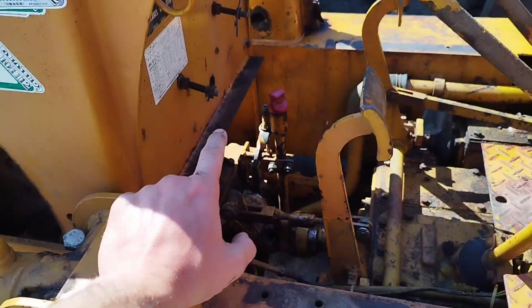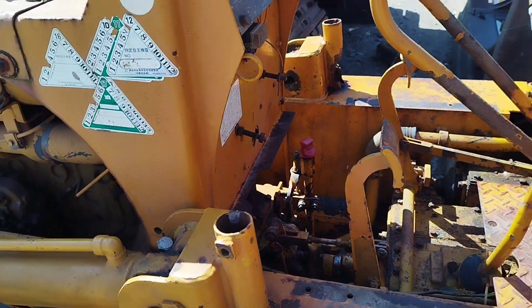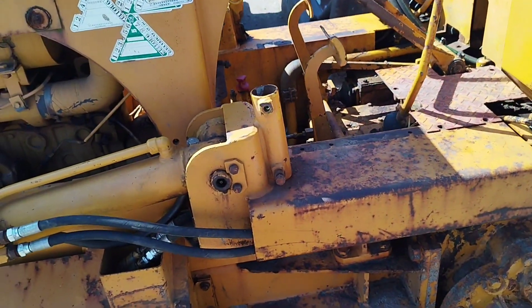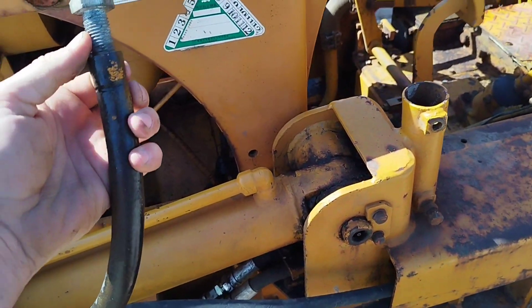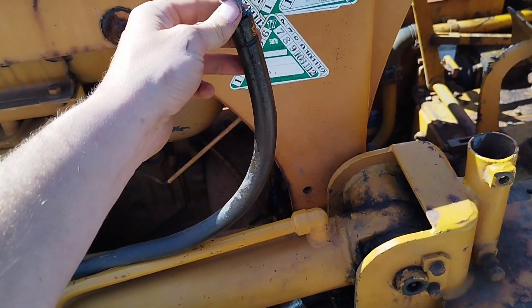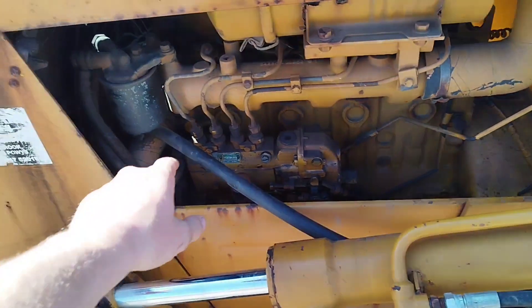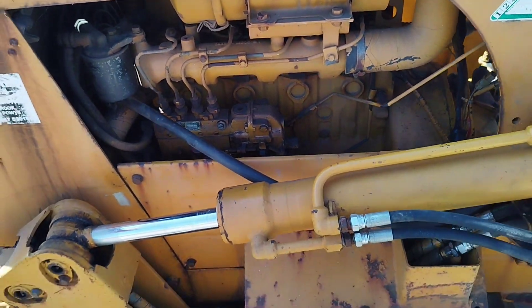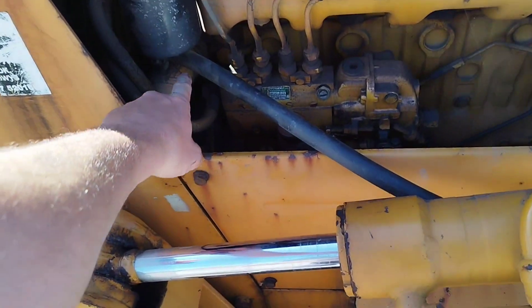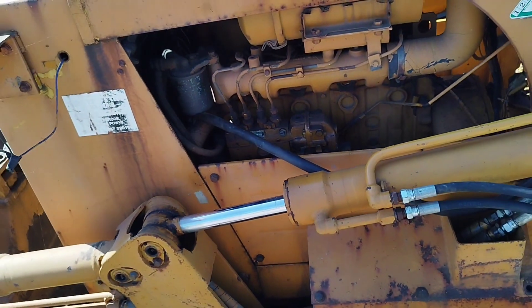It did have a heater mounted there where the two screws are. Obviously with no cab, not a great deal of use, so I've blocked these pipes up. That's leaking, so the job this morning while I've got a bit of time is just to take this pipe off, cut it down, and block it just there - get rid of that so we're not losing any water.